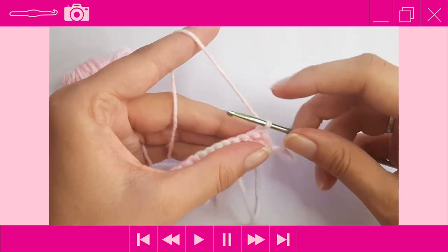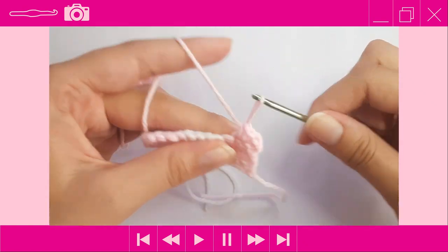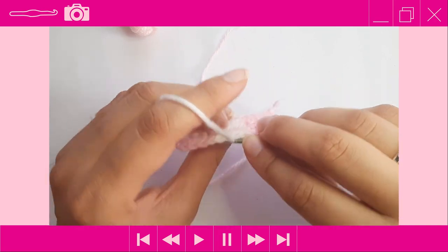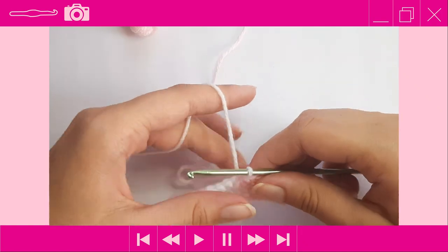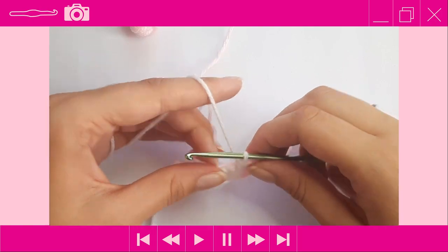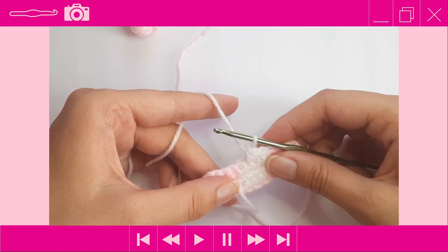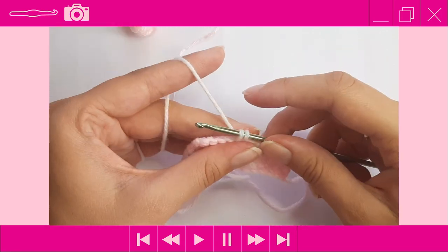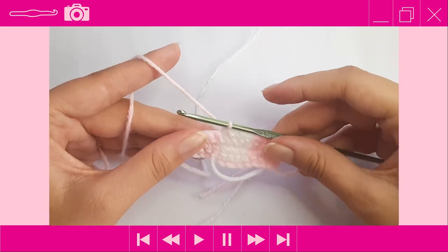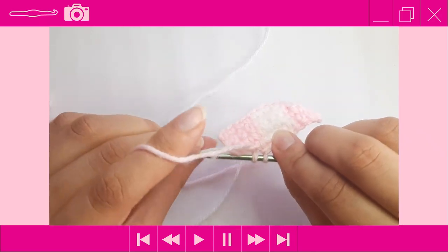We're going to do one more row and then swap the colors. Turn and place one SC into the first four stitches. Drop the pink, pick up the white, work over that pink. I like to go under that vertical bar and through the first stitch, then do one SC, then another SC in the next two stitches. Color change on the last stitch of white — drop the white, pick up the pink. Now we carry the white, placing one SC per stitch while working over the white, because now we swap the colors — it'll be white first, then pink, then white again.